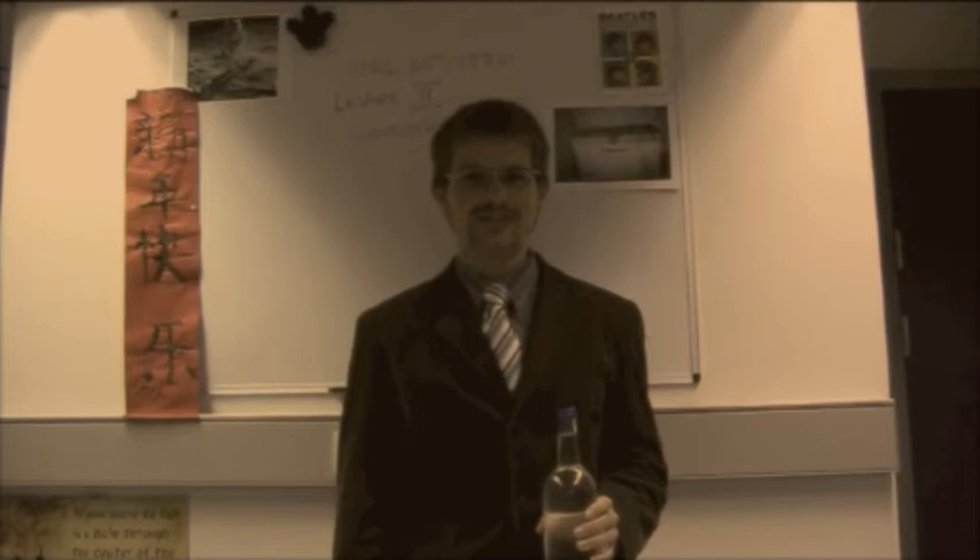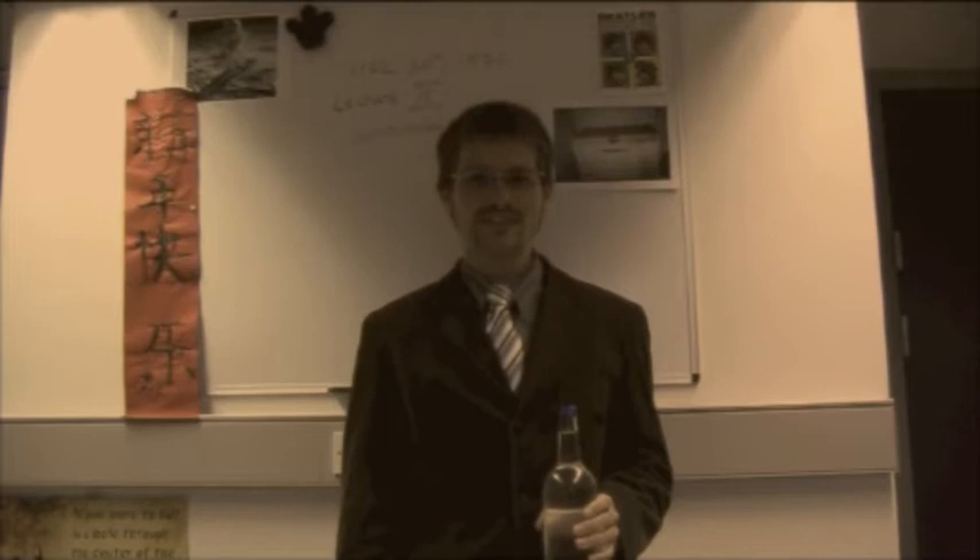Hello, my name is George. Today I'll show you a simple experiment: how to freeze water instantly.